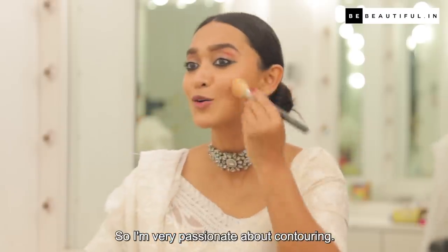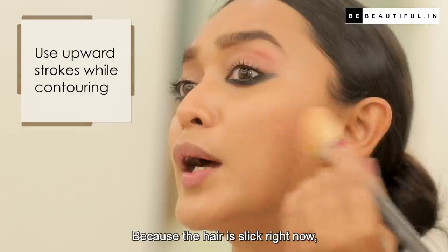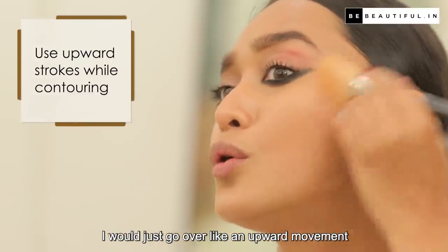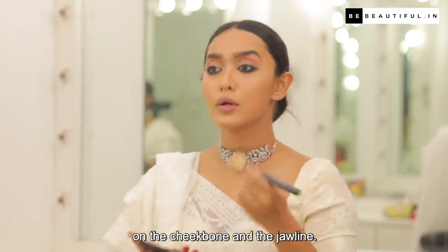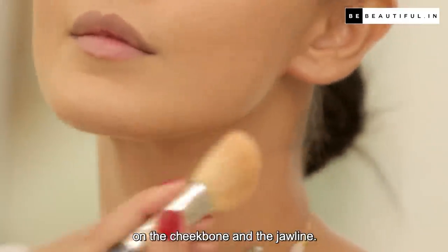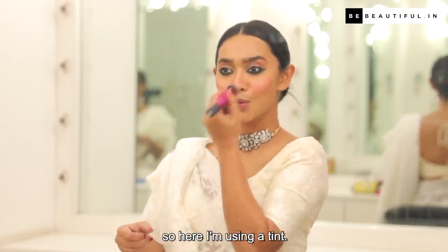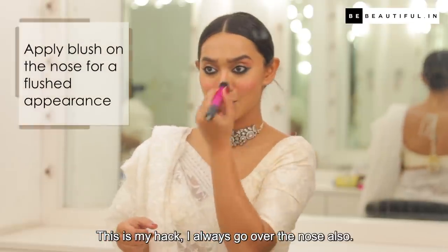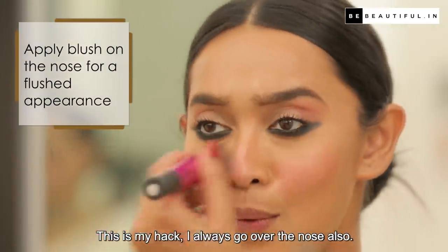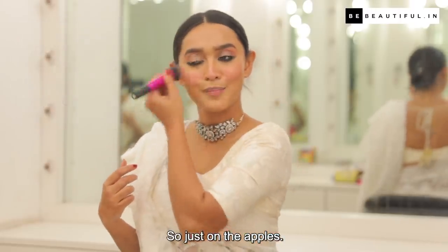I'm very passionate about contouring. Because the hair is slick right now, I'll just go over the cheekbone and the jawline in an upward movement. I do not like using any kind of powder on my face, so here I'm using a tint — this is my hack. I always go over the nose also, just on the apples.